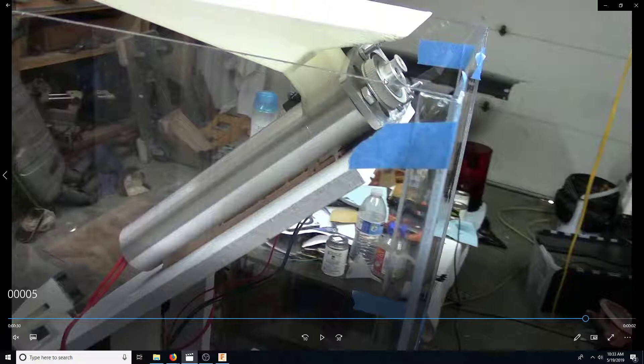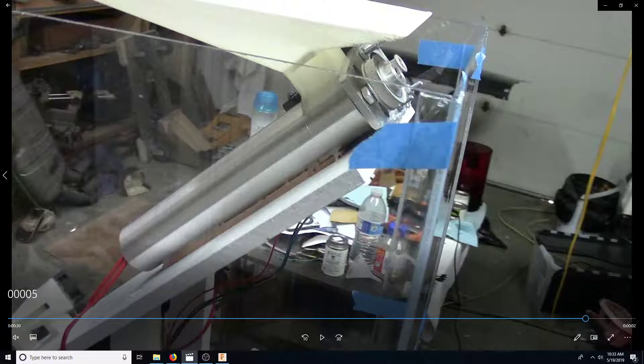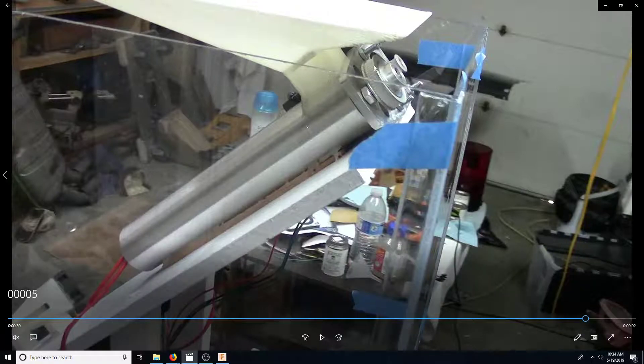There's a 16-tooth pulley and 60-tooth pulley with a 200mm belt going between them. There's probably going to be a tensioner somewhere over here that tensions that pulley so it doesn't skip teeth. Over here is a NEMA 23 on the back side — a 2.8-amp-per-coil stepper motor.